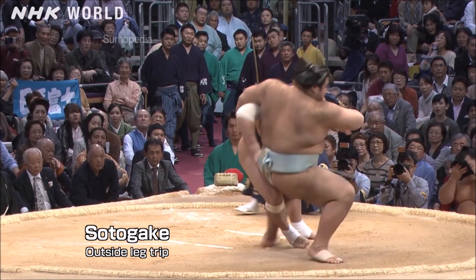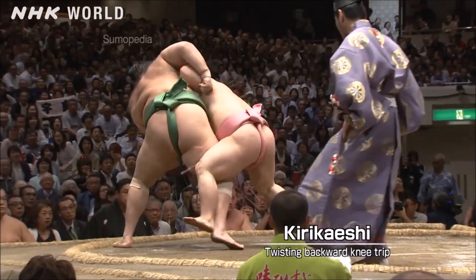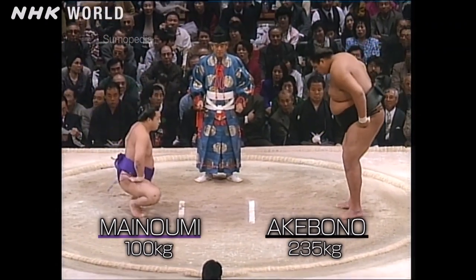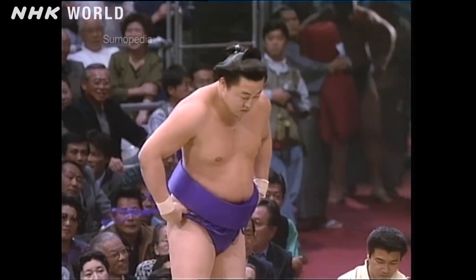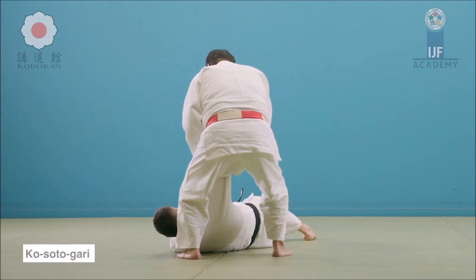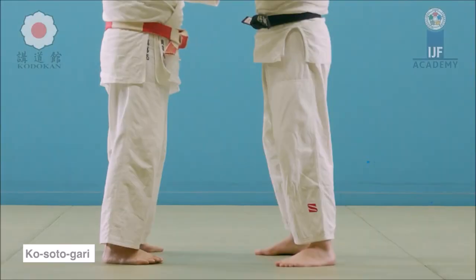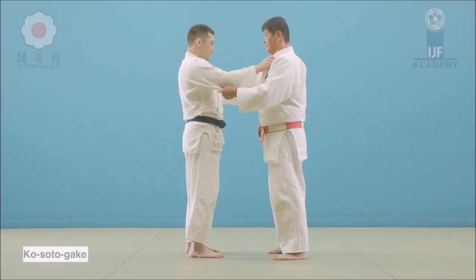Next is soto gaki — an outer hook. It can be a very little hook or a big one. You plant the leg firmly. There's also kirikashi, which can be a little confusing: kirikashi you just pull them over your thigh back. In judo there are a lot of little details that change the name completely, like osoto gari and osoto otoshi. For osoto gari in judo, you hook the leg and reap it either at the ankle level or hook at the back of the calf or knee, using the sleeve and lapel to put the weight on the leg you're reaping.